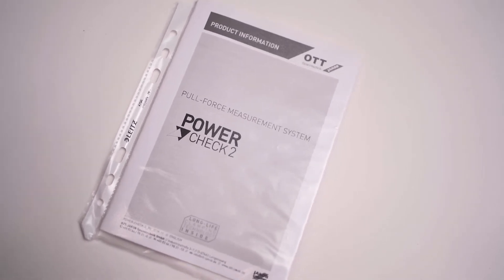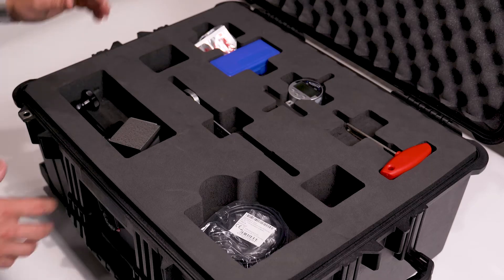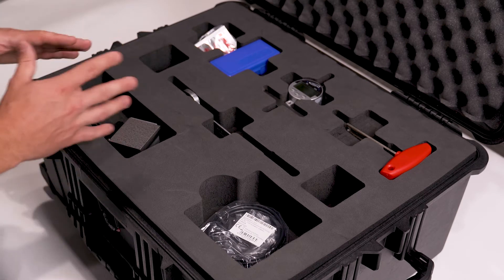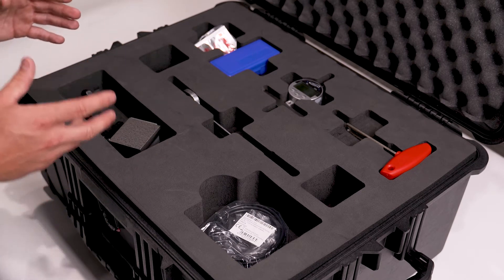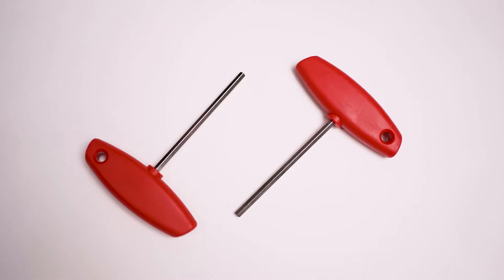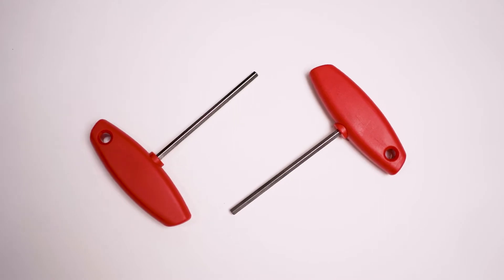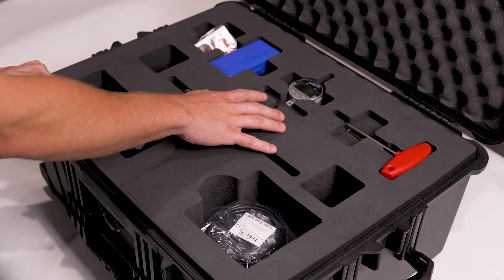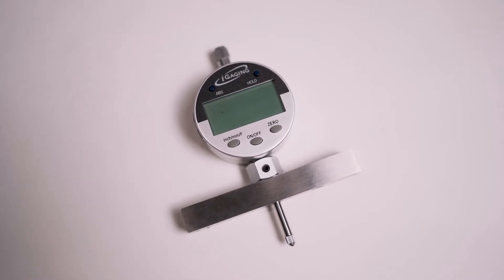PowerCheck 2 is what this whole kit is based around. This is a pull force gauge specifically for a 63A taper, so everything you're going to be seeing in this kit is for that taper. We have a couple of T Allen wrenches in 5mm for loosening the counter screw in the gripper. We also have your digital depth mic, which is used to set your EM dimension.